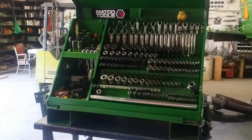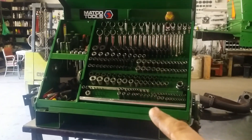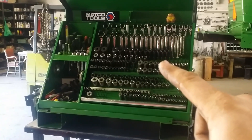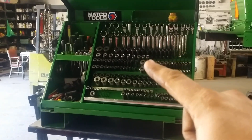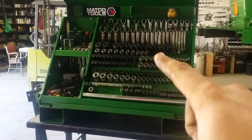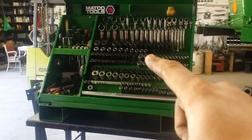As you can see, you can fit a lot of stuff in this box. It has the socket rails here. Up top I have Harbor Freight half-inch impact sockets — love them, never broken them. Below that I have Harbor Freight standard deep chrome sockets. They're okay; I don't use standard that much.